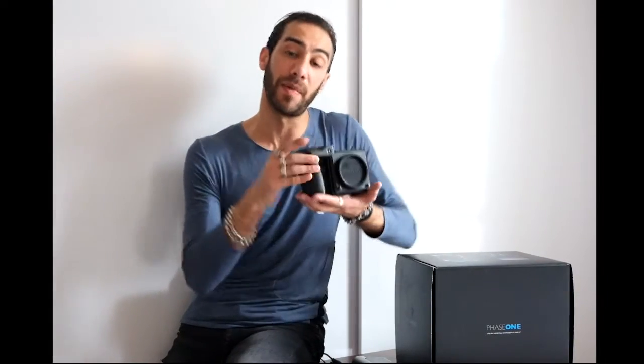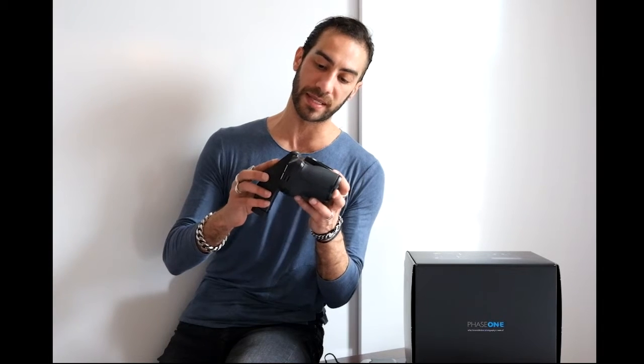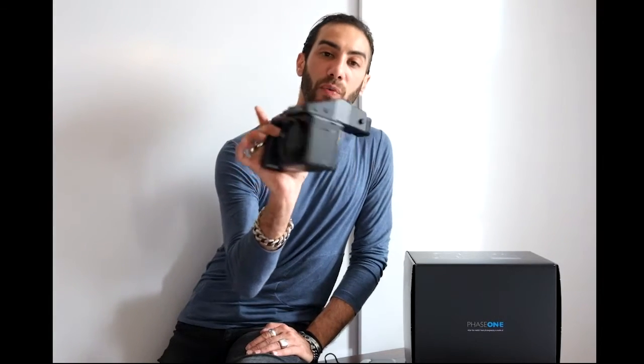Let's talk about the camera itself. This is body only, and we'll get to the backs in a different video. I went to the store and bought it — this is not a sponsored video. So let me show you how it looks with the prism viewfinder. You can also put the waist-level viewfinder here. The viewfinder clicks right in, and that's how it looks overall — without a lens and without a digital back.